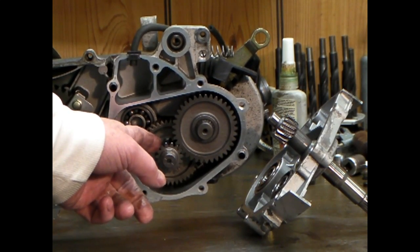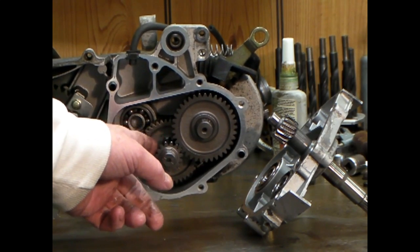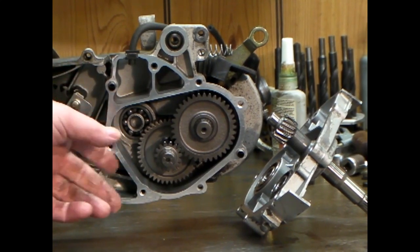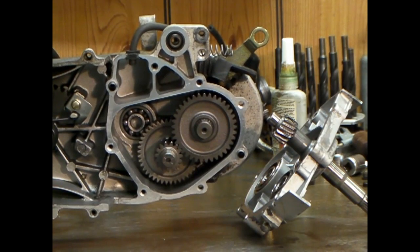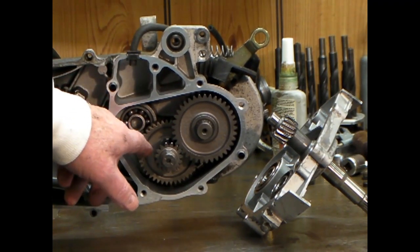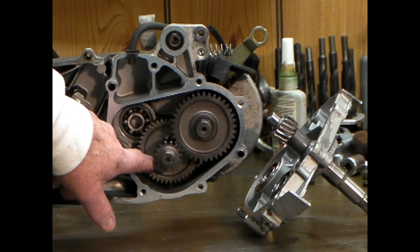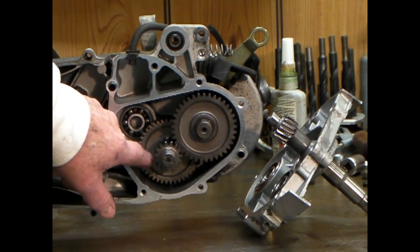I put the pinion in the freezer and got it as cold as I could before I tried to press them together. Could you put them together with a big brass hammer? Yeah, you probably could — it's not that tight of a press. But if you were to try to press it without heating the gear, this gear expands a lot — maybe 4 or 5 thousandths, that hole is going to grow when you heat it. I just heated it in a toaster oven.